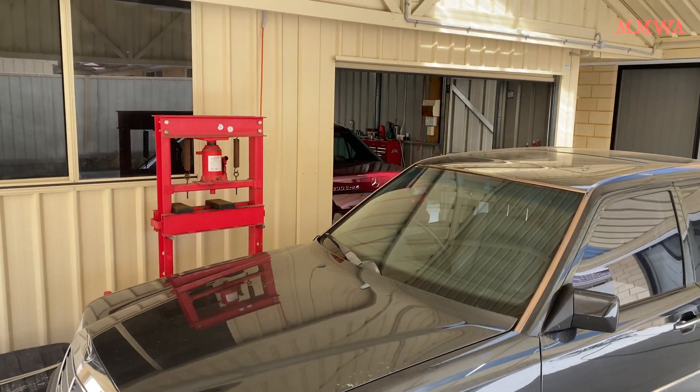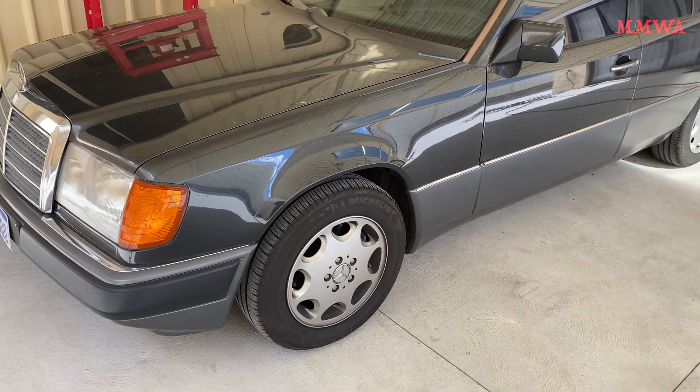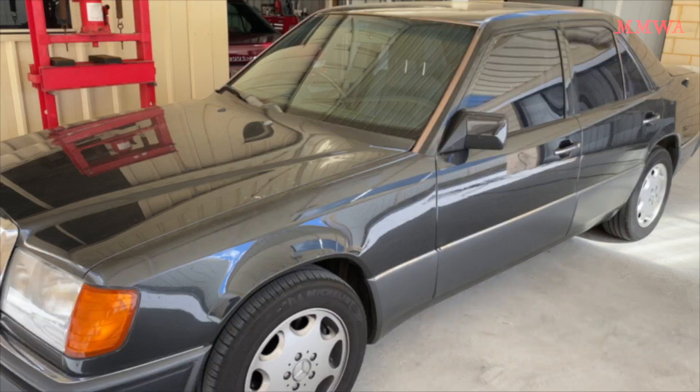I will have to investigate Blue Black's firmer shifts when I get it up on the hoist next. I suspect someone has cranked up the modulation pressure because it had a worn-out reverse when I first got it.